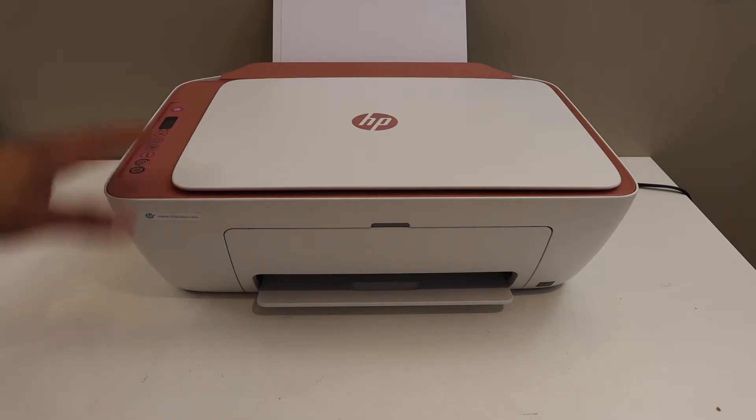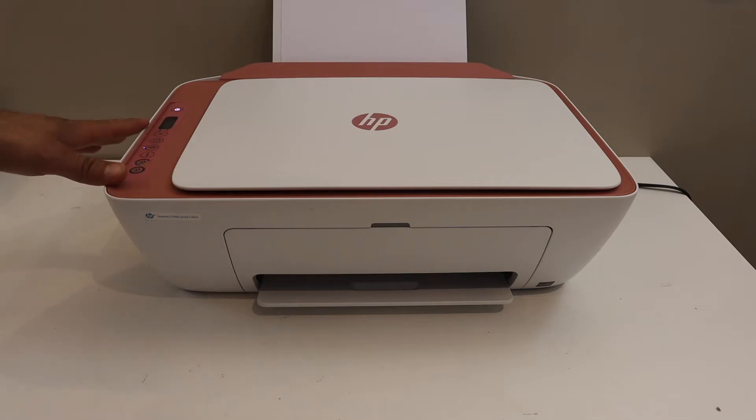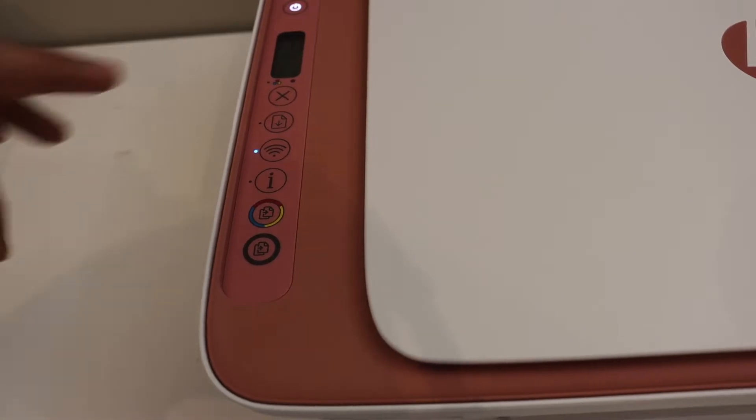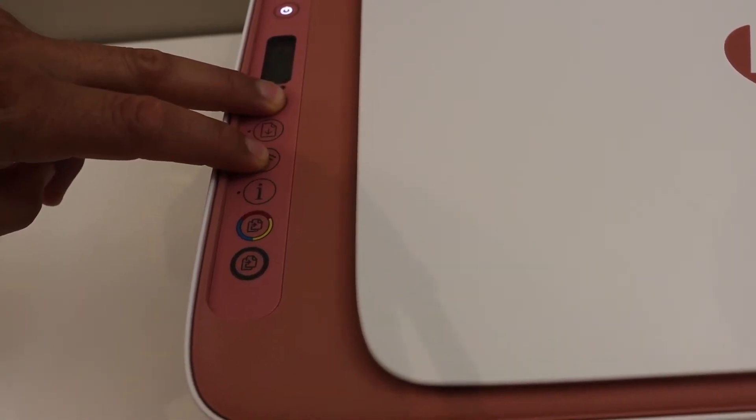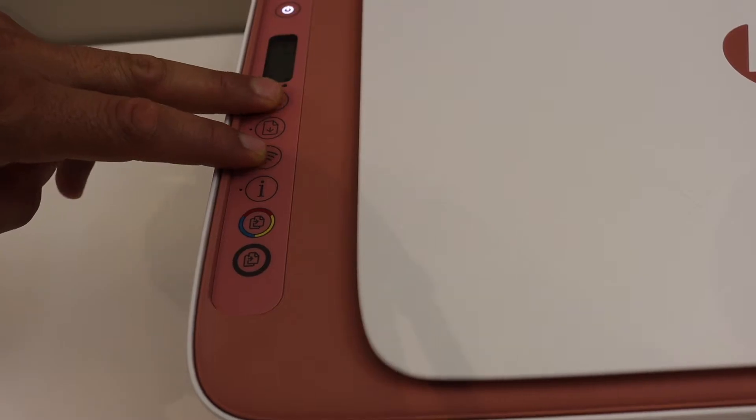First step is to switch on the printer and go to the control panel so that we can enter this printer into the setup mode. Press and hold the cancel button and the wireless button until the power button starts to flash, then release it.